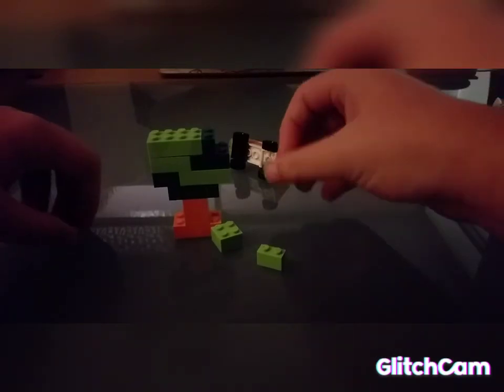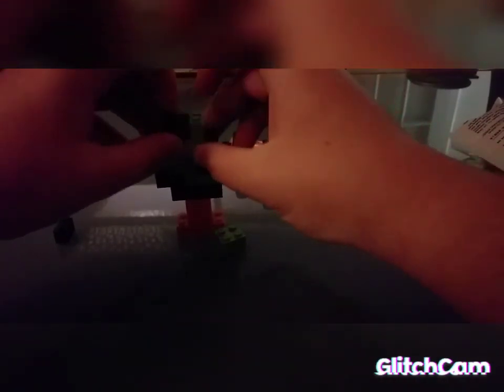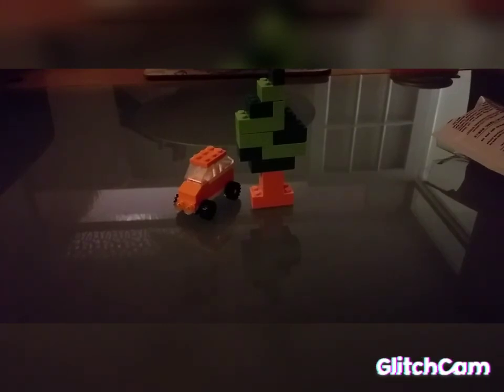No no no no, don't die on me. It's time to build again. And then you need one of those, and then you need one of those, and then you need one of those. And then you need that block on there, and then you need that block on there. And there you go, there's your tree. Thank you for watching, please like, bye bye!